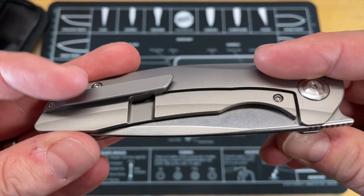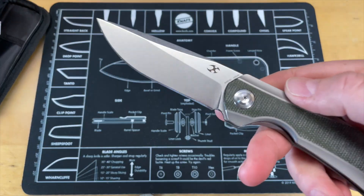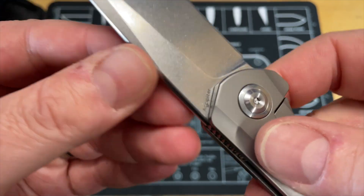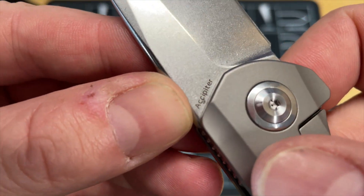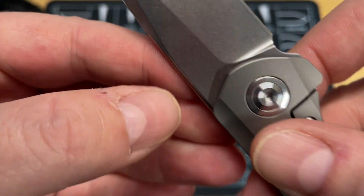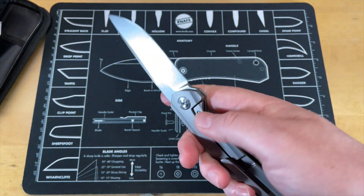So obviously a Kansept. It's front flipper only — doesn't have any other means of deployment. I'm not a big fan. There's a name: an Accipiter. So this is the Kansept Accipiter. Good looking knife, really comfortable in hand.